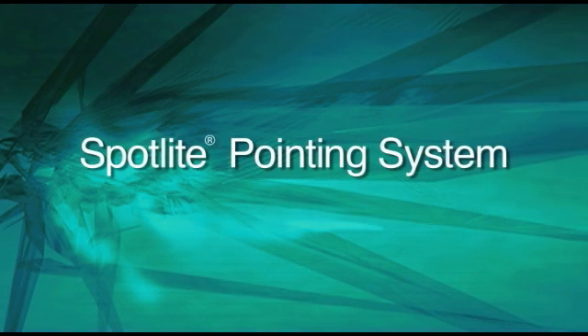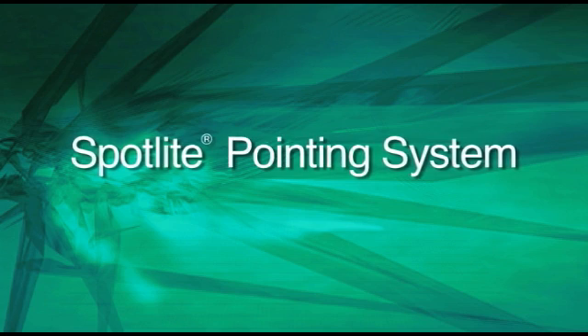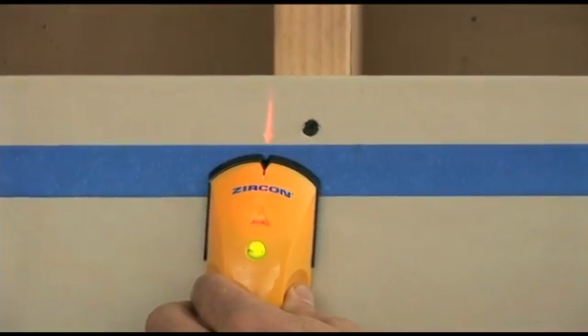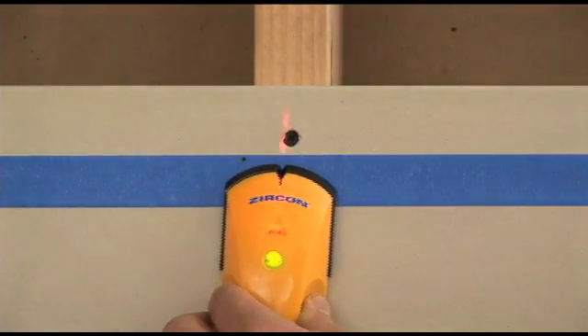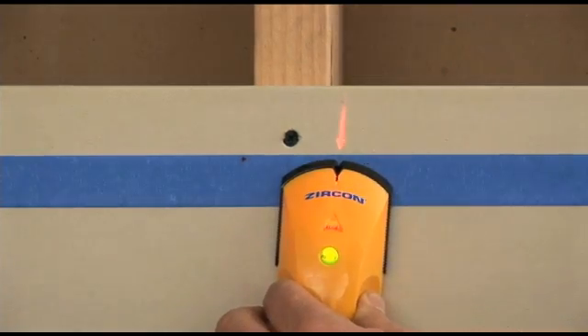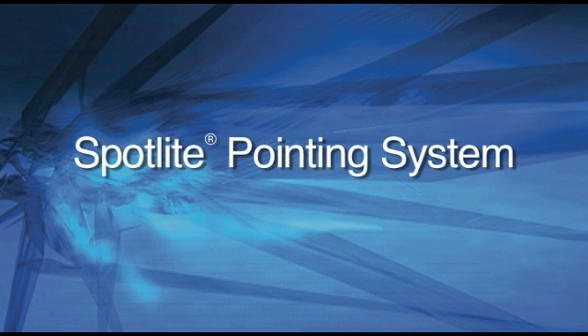Spotlight Pointing System. This revolutionary feature projects a beam of light on the scanning surface when the target is located, adding an additional indicator to help you quickly zero in on the target in any scanning task. With the Spotlight Pointing System, you not only see the target at the scan point, but you can also visualize how the stud edge continues up the wall.